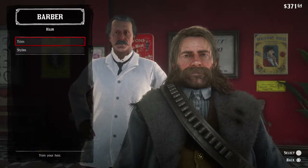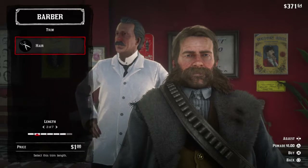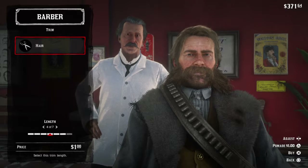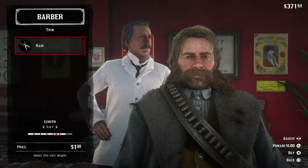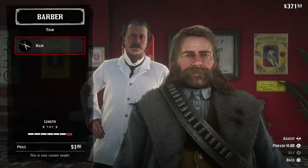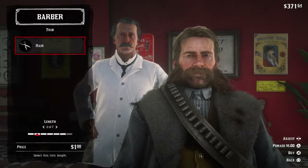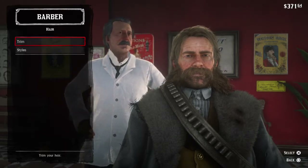First we're going to see what our hair would look like trimmed. I think I like Arthur better when he has long hair. We're going to keep his hair long because I like it long. It makes the story a lot better because he shouldn't be spending money on hair — he should be spending money on the people he loves, which is the people at the camp.